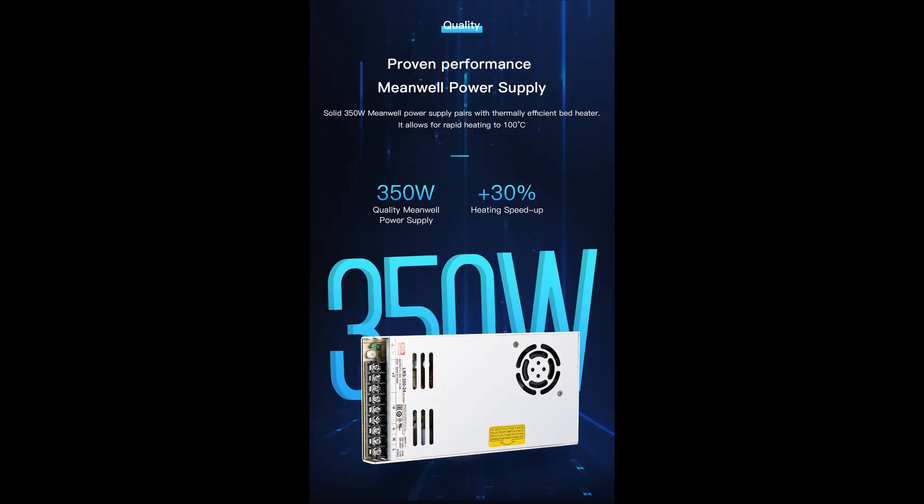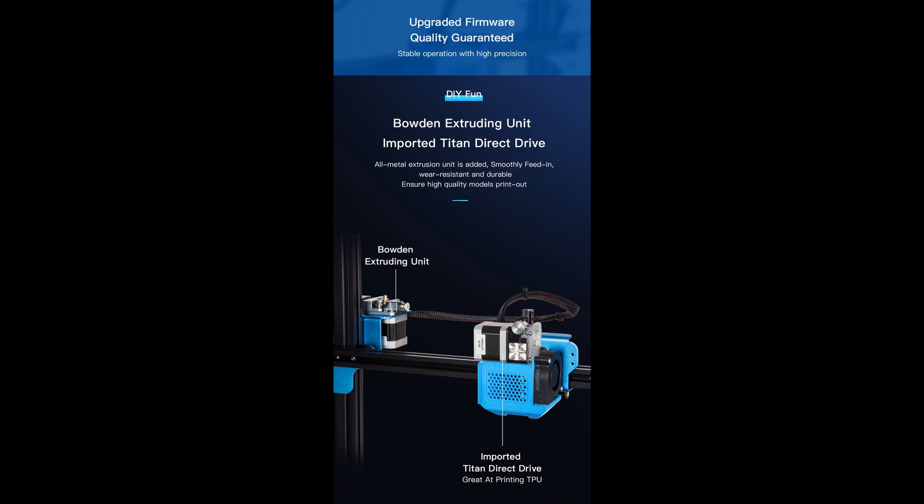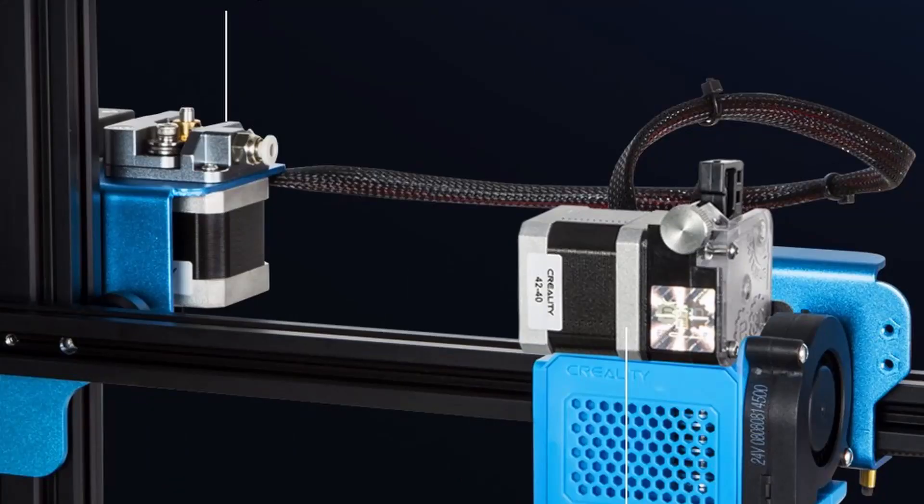The second major bonus point is the MeanWell power supply — 350 watts, 24 volts — which makes everything faster when it comes to heating the bed or the nozzle, so you can get to printing faster. The third major bonus point is that we get two extruders with this 3D printer: one is the far-end or Bowden-based extruder, and the other is the imported Titan extruder, which is a direct extruder.